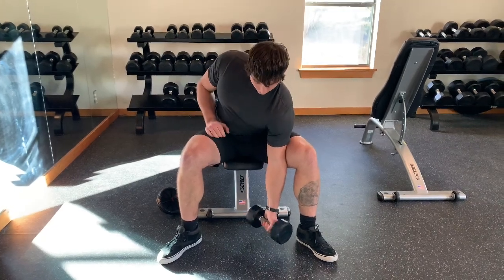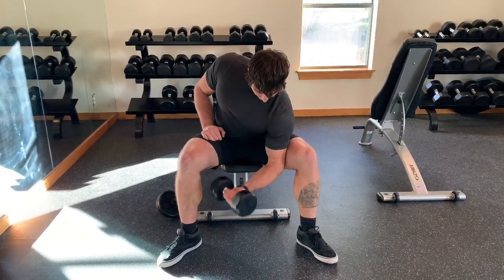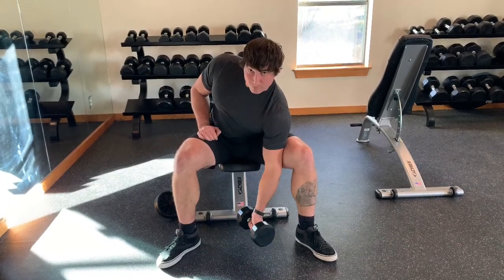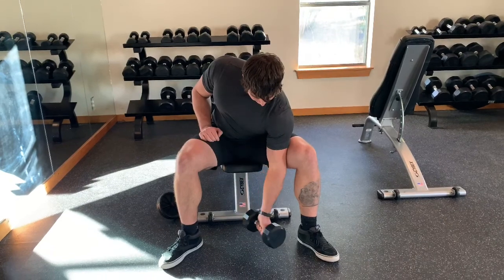Nothing too crazy here. We just want to start with a little bit of a reach with the working arm. We want to make sure that the hand, the elbow, and the shoulder are in a nice straight line. We're not turning out and doing anything funky at the elbow.